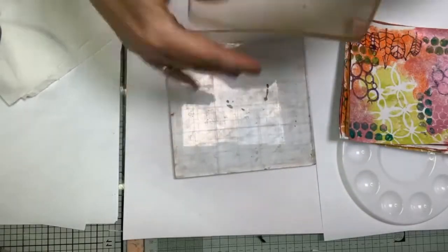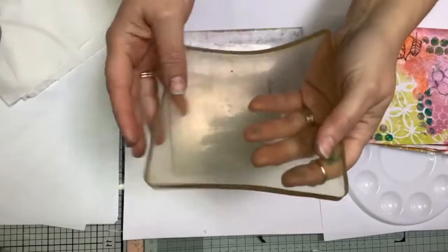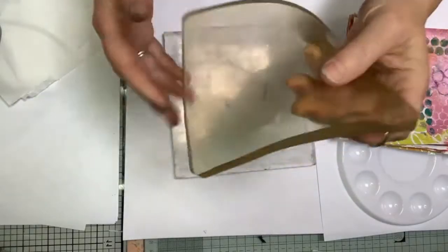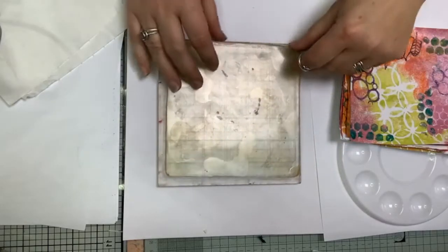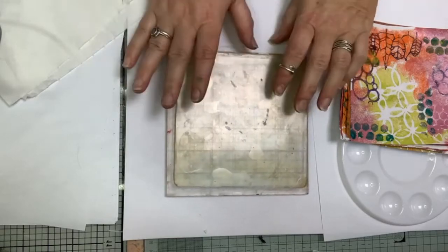Here's my jelly plate - we did look at them the other day but I just want to make sure you can see it is nice and floppy. This one is reasonably well used and I've had it a while, which is why it is slightly yellowed. If you get a new one it'll be nice and clear. The yellowing and any bits that get stuck around the edges don't actually alter how your jelly plate will work, so don't worry about those.